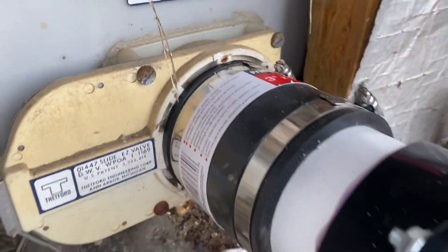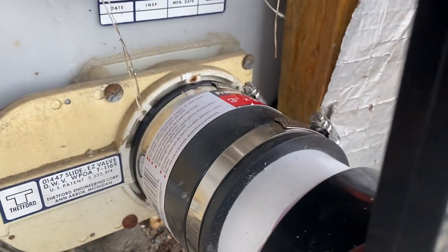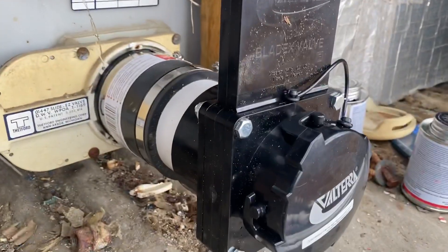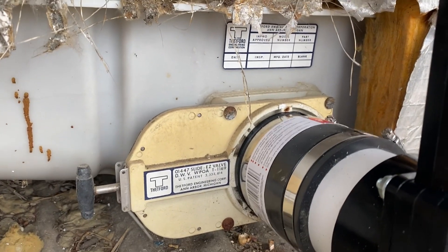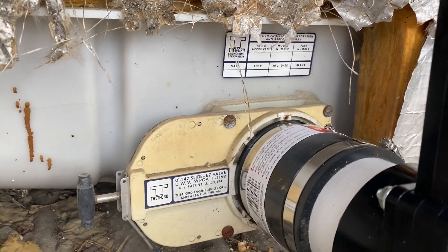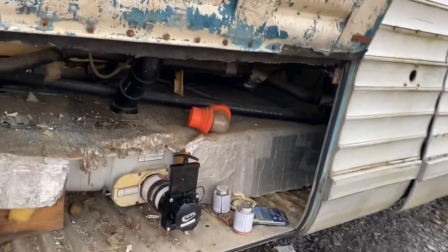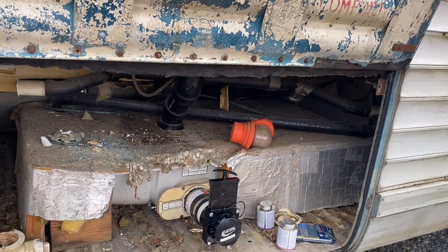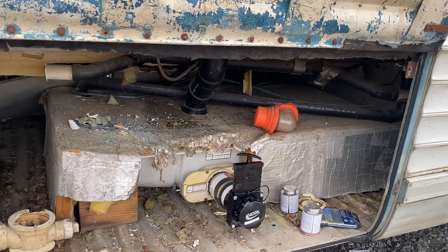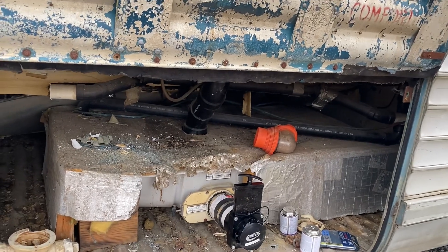We've plumbed this up — we removed the old attachment piece and that fit right on there. We're going to try this tank and hope it doesn't leak. Probably a lot of people have bought an old RV and tried this same thing. We'll fill it with water and find out — if you see Tyler throwing up and running, it's probably leaking.